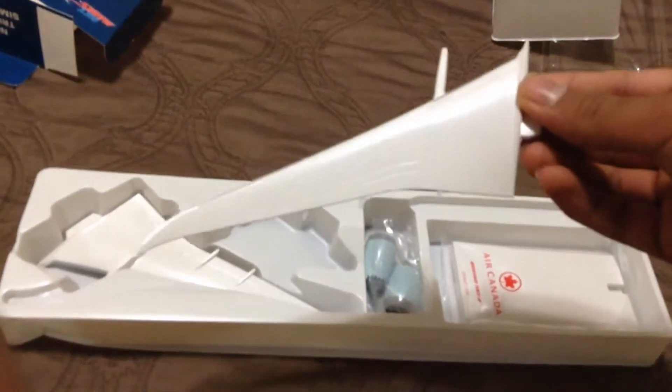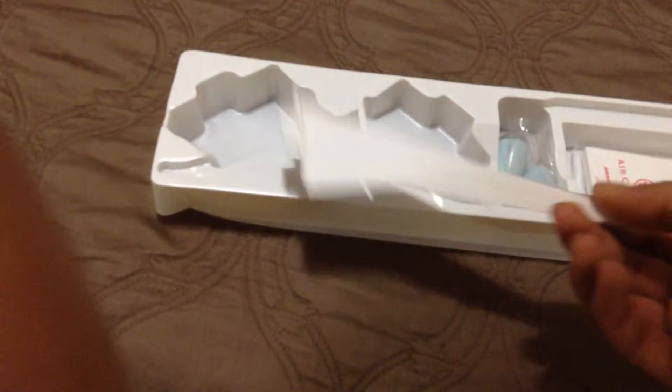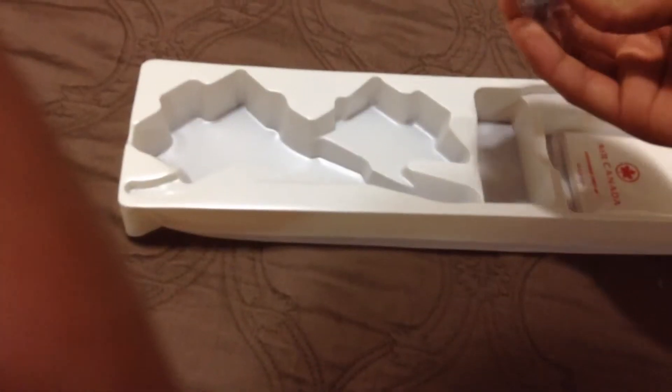Here we have our left wing over here. It's actually nice — I like how they put a lot of detail into it. The engines snap on at the bottom. Here's the right wing. I like how the design is on this wing as well. They're both actually symmetrical, not like one of those fake plastic ones. Here are the two engines; they come in a little bag.